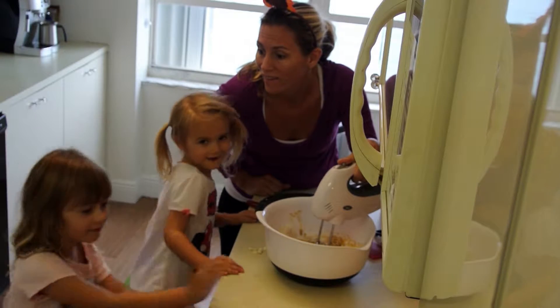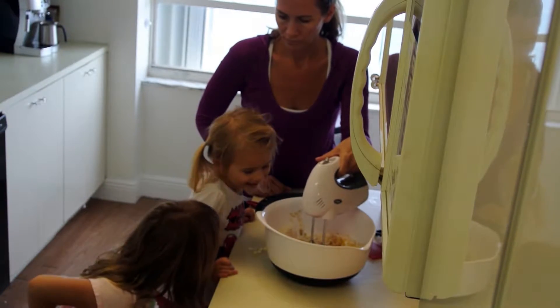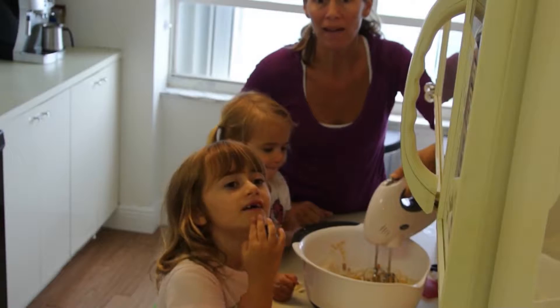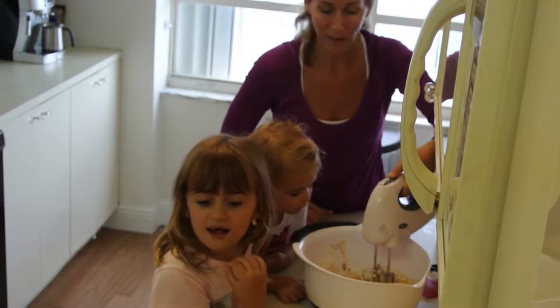Hi guys! It's Abe here from the Four Seas. Today I'm here with my sister, her name is Katie. And we are making a Spice Cake Ball — white chocolate covered white Spice Cake Ball.